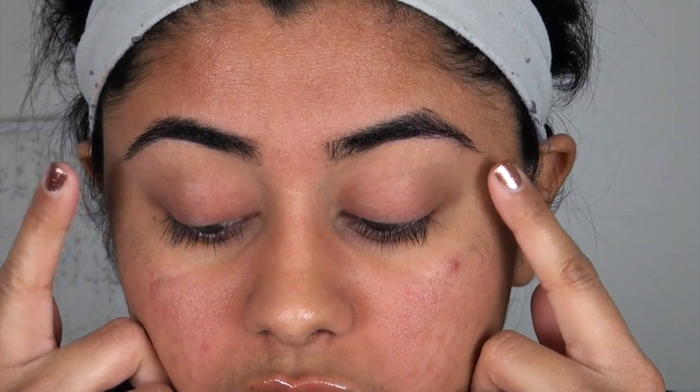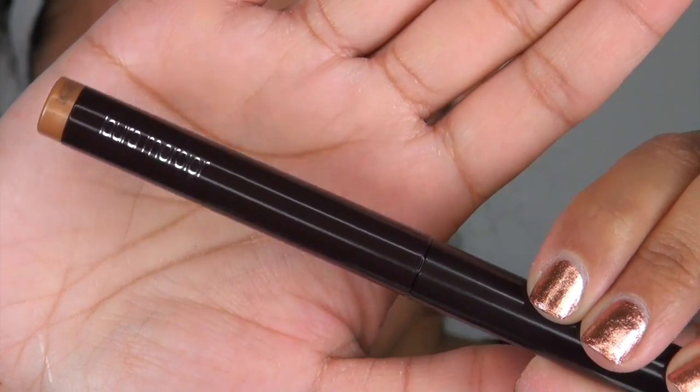What is this? This is some cream that goes on the eyes — on the eyelid, upper eyelid. And again, one two three four five, one two three four five.